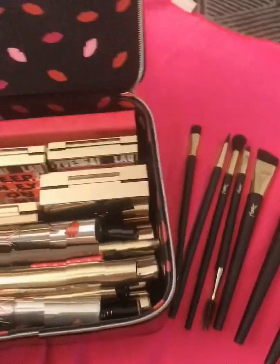This is an eye perfecting fluid — you put it before you put your eyeshadow. This one is moisture glow — this is also a primer. I have a bigger one of that. All hours foundation, but still not my color.